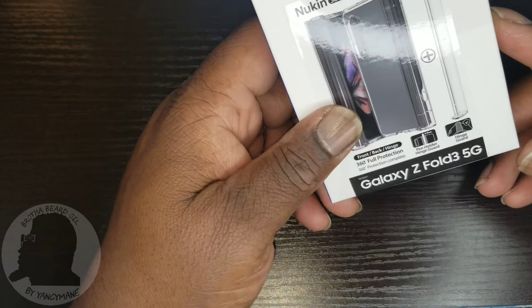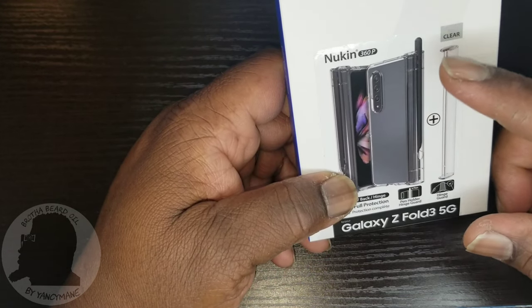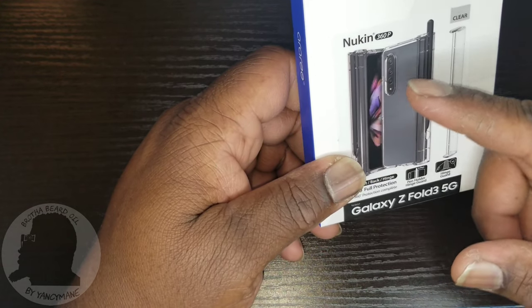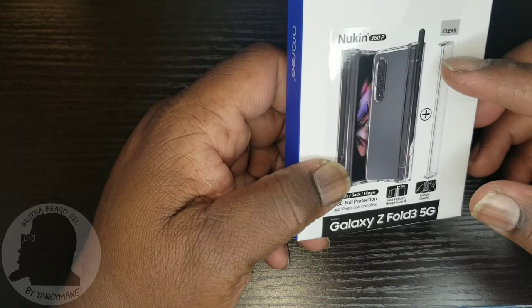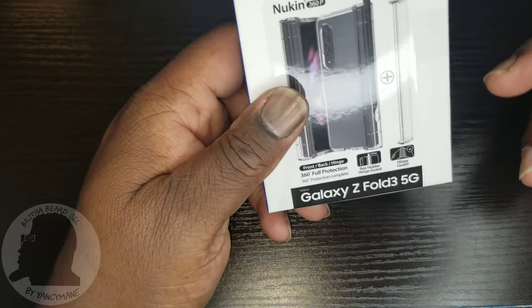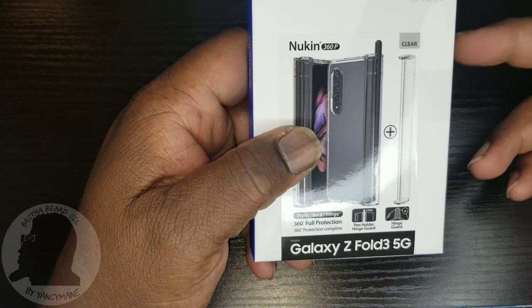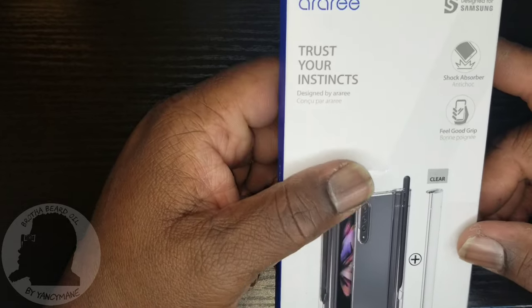As you can tell, the case already has a pin holder — there is hinge protection and there's also S-pen storage. You can swap those two pieces out if you don't feel like carrying a pen or maybe you don't own a pen and just want the case.